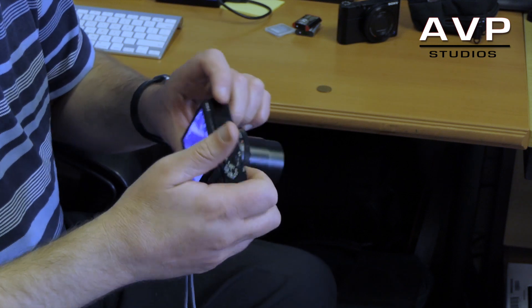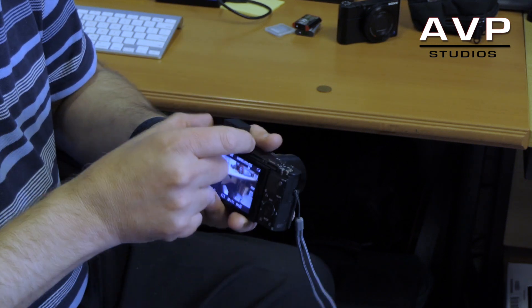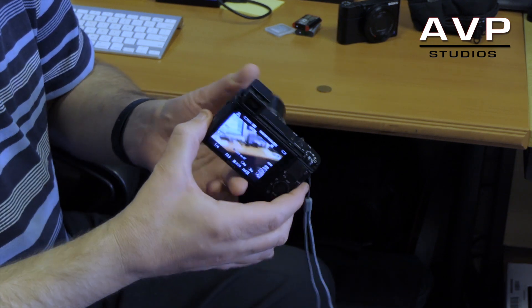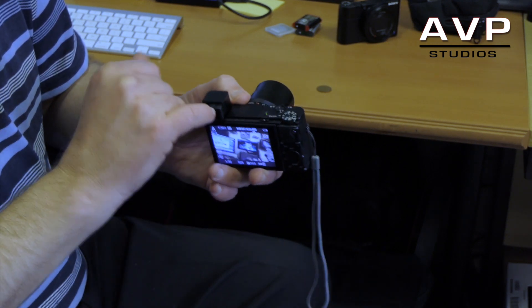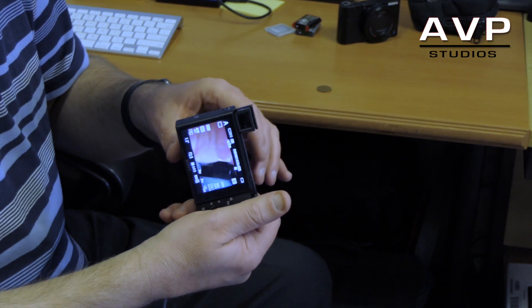The built-in electronic viewfinder has to be pulled out to work — when you pop it up you pull it out and it activates. It's lovely and sharp, and it has a diopter adjustment to suit different eyesights.